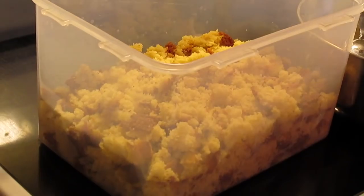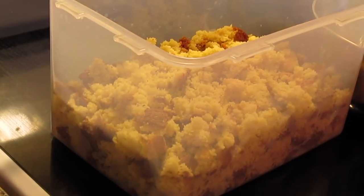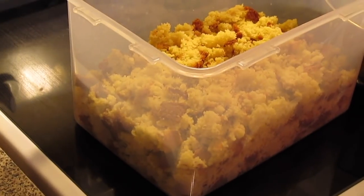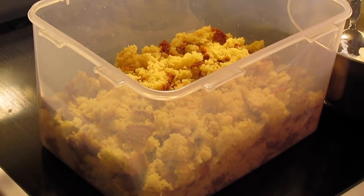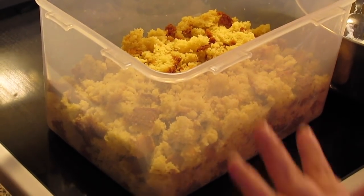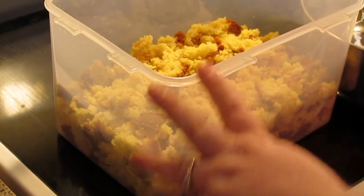What you need to do is bake you some cornbread. You can do homemade cornbread like I did, or use a box or two of Jiffy — whatever you want to use. It depends on how much cornbread you want in yours. This is the whole pan of cornbread that I baked, let it cool, and then crumbled it up.